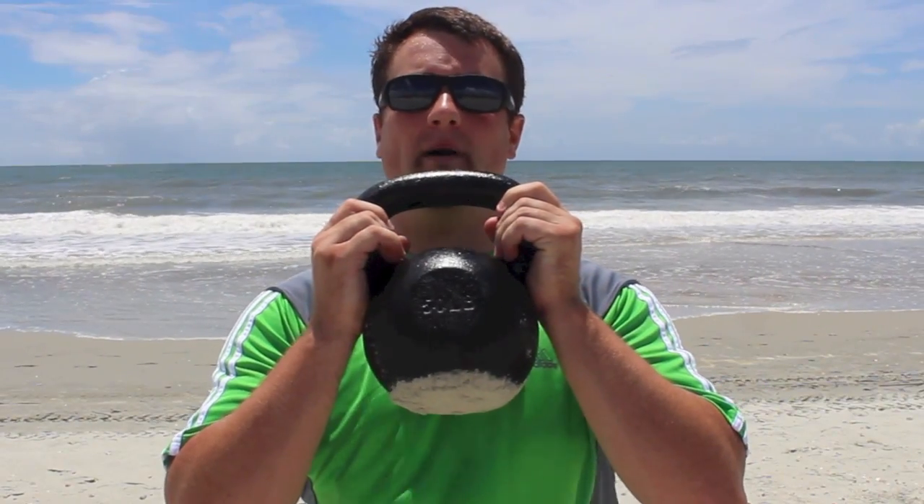Hey guys, it's the Riker Dane. I'm here at the beach and I'm going to show you a great exercise for power and explosiveness using your 50 pound kettlebell.